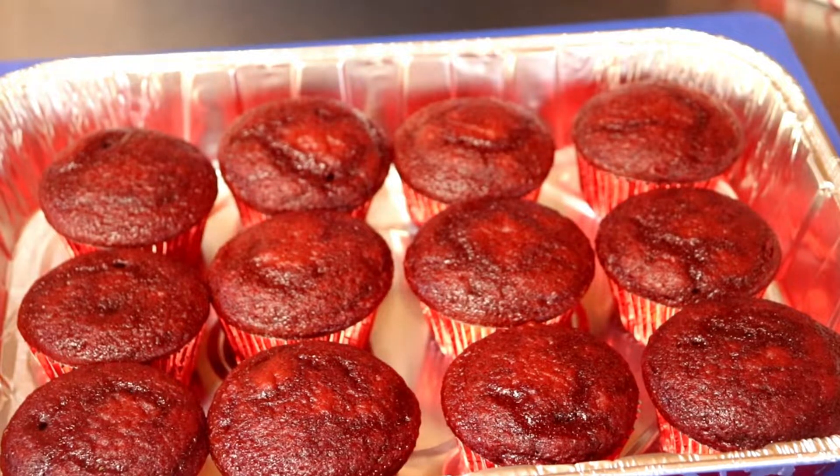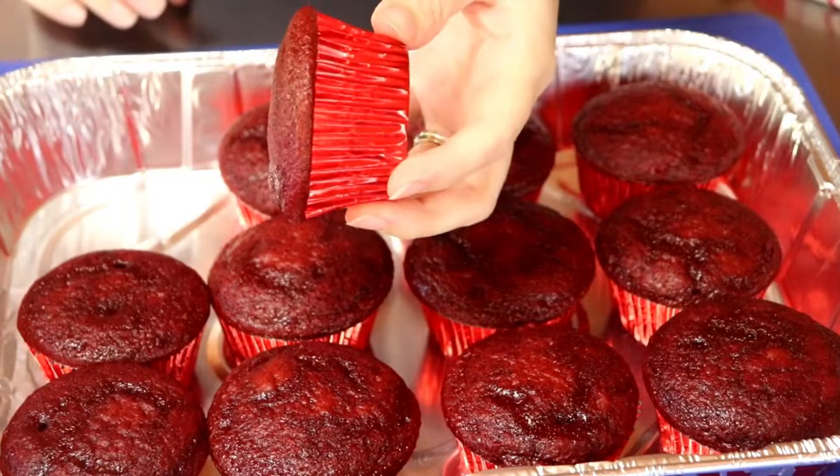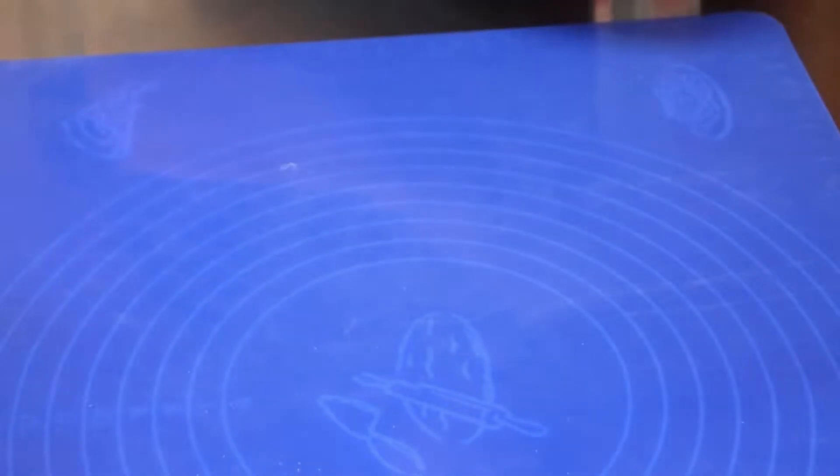Hey guys, today I'm going to show a quick video on how to make some YouTube cupcakes — simple YouTube cupcakes. I've got some red velvet cake with the red foil liner. I'm gonna put white buttercream on there in a minute.